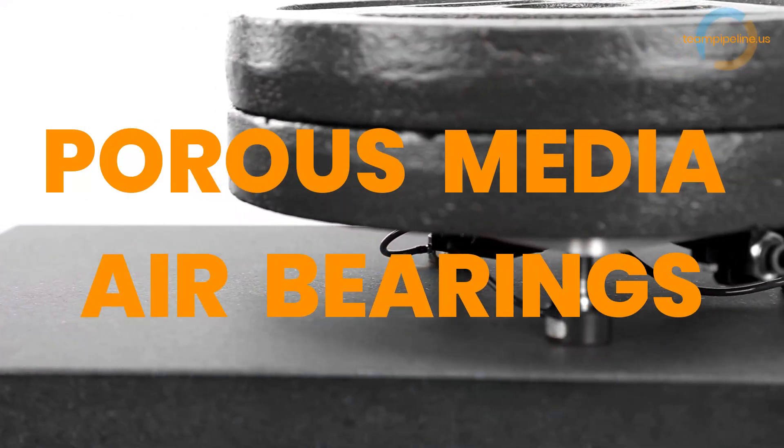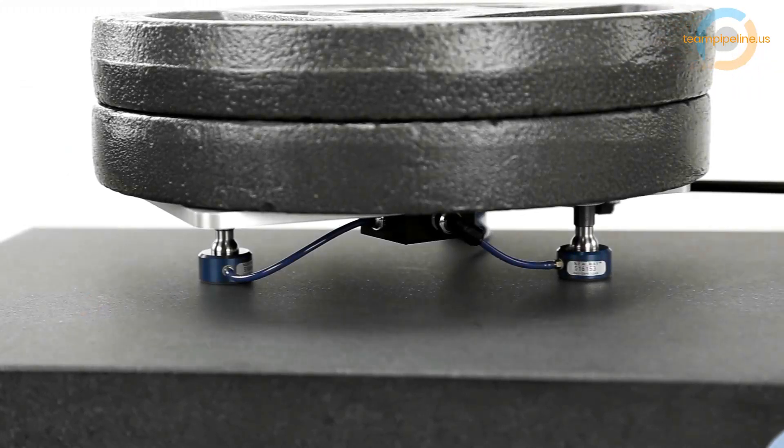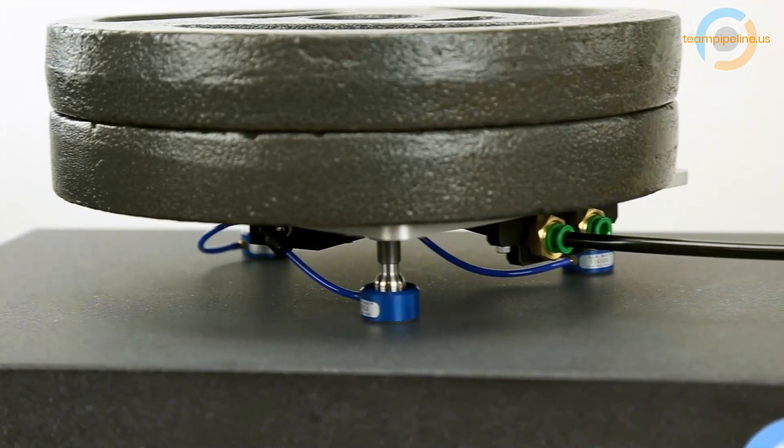Imagine being able to move 50 pounds, 100 pounds, or even more with just a little tap of the finger. That's the magic of air bearings. Today we're going to talk about air bearings, which seem like magic in their ability to produce friction-free movement, and we'll get into how they work and show a few examples.